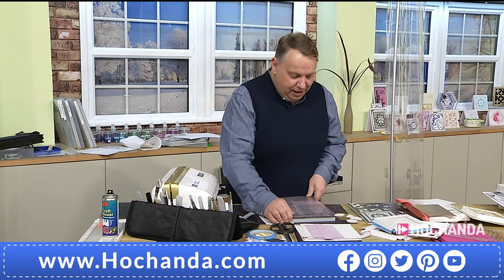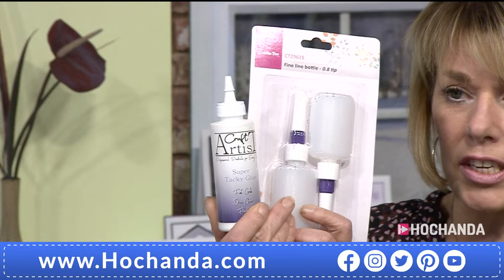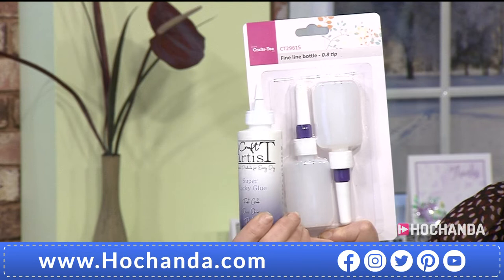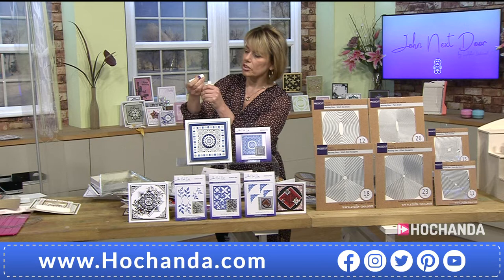I cut them in two colors — I'm going to run through the lilac color first; this is just a lilac Craft Artist linen card, very pretty. Now while John cuts, here's a reminder about our wonderful offer on the Craft Artist glue applicators — a quarter of the stock has gone. You're getting the glue and two applicators. They've got fine tips and a needle inside which stops the bottles blocking.